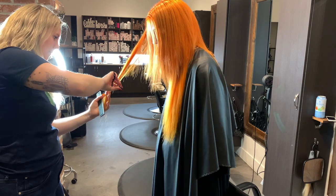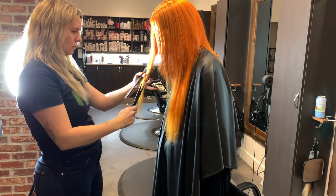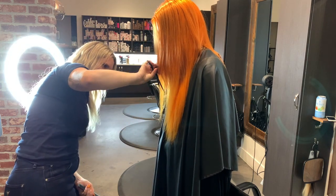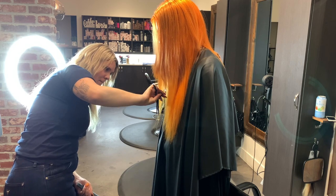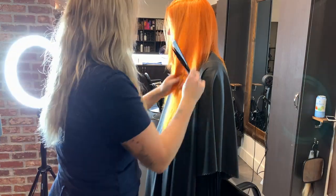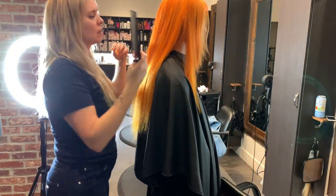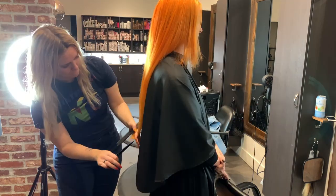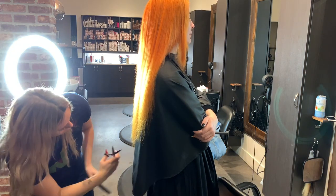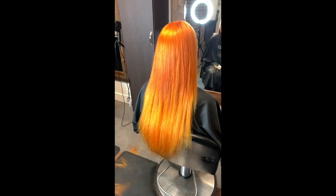After applying her extensions, I always like to blend them in. I start with the front and blend her natural shaggy layers with the extensions by giving them lots of shaggy layers in the front. Then I turn her around and make sure the shape is uniform in the back with no random hairs sticking out, while keeping the length. Making sure extensions blend with your client's layers is the most important step, because otherwise extensions are super obvious and nobody wants that.